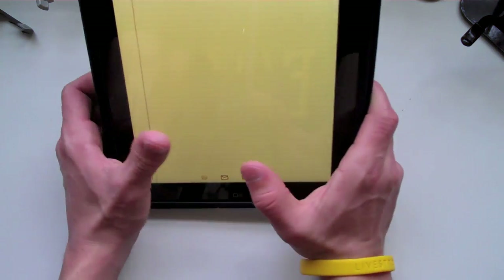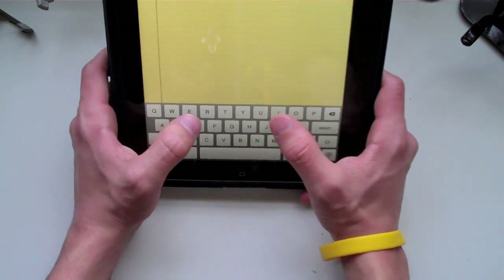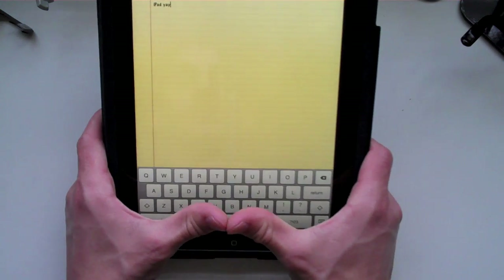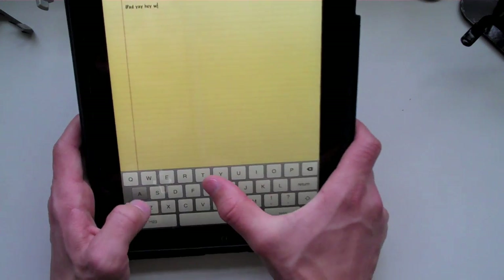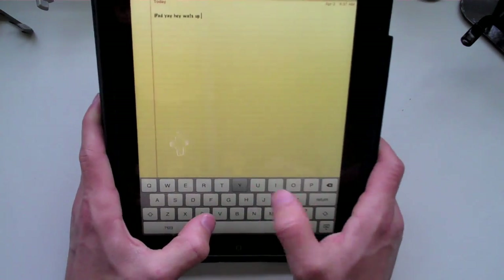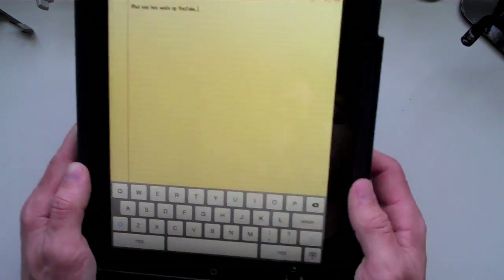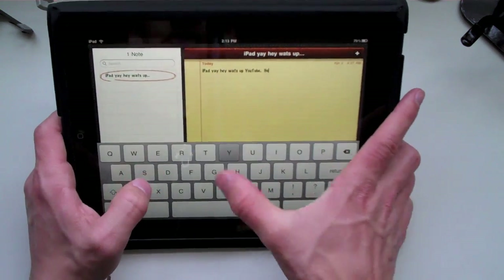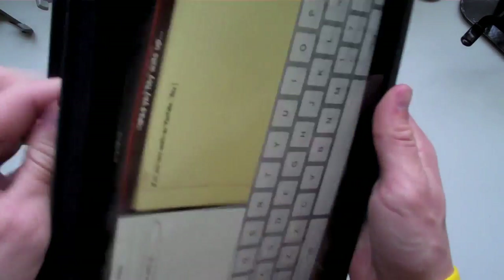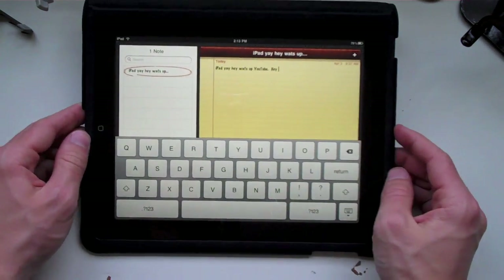In the notes application, some people are worried they won't be able to get comfortable typing on the iPad. Well, if you take a quick look right here, it's not that hard. Your thumbs reach all the way across and even past each other. You can type 'Hey, what's up, YouTube' — very simple, just like that. It's a lot easier than you may think. And if you turn into landscape, it gets even easier. You get a much larger keyboard, the keys are much larger. And if you have this case from Apple, you can tuck in the back right there and just sit it down and type away.